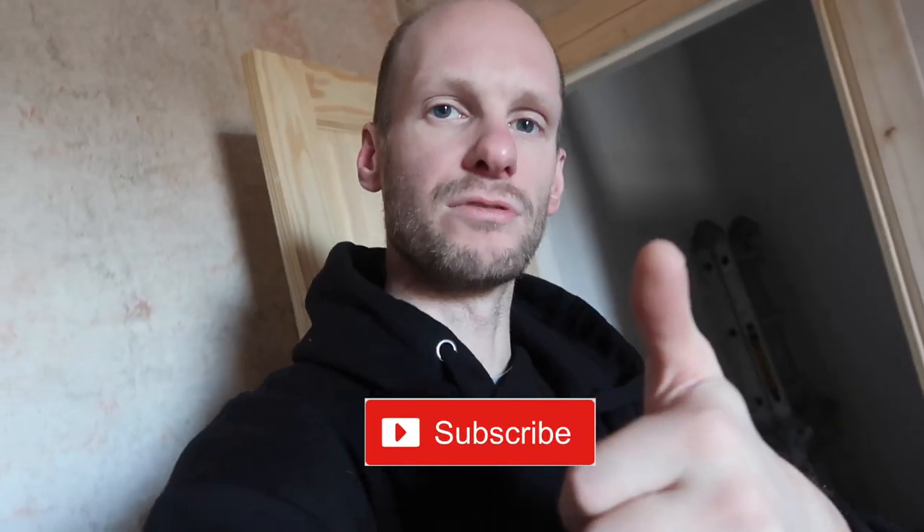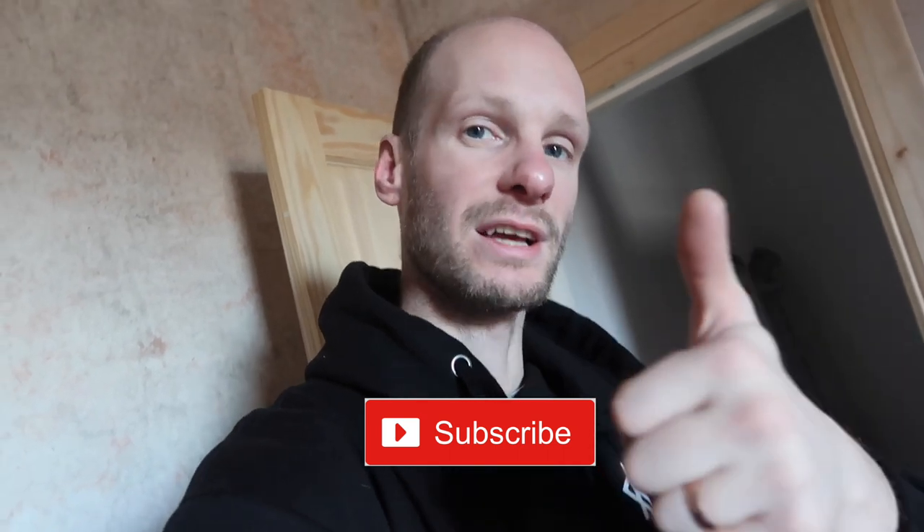Don't forget to subscribe — it helps the channel, helps me grow. It's free to subscribe. Click the notification bell.